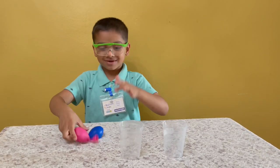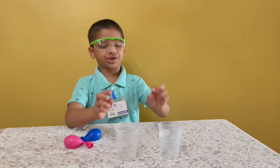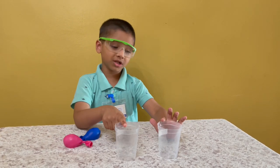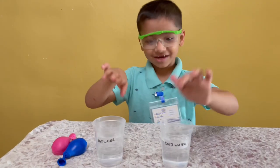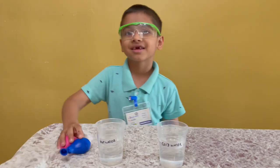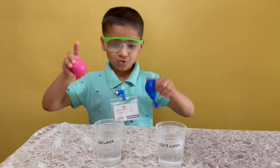We need cold and hot water. Only one of these is cold, and hot water here. And now I'm going to put the balloons in.